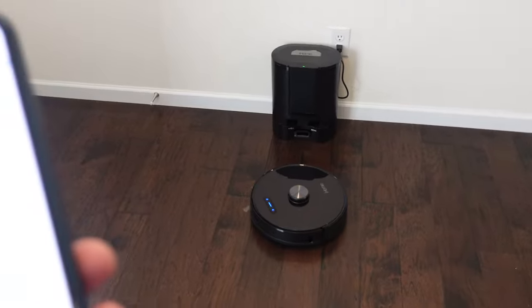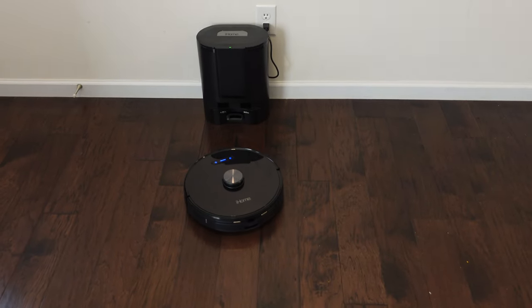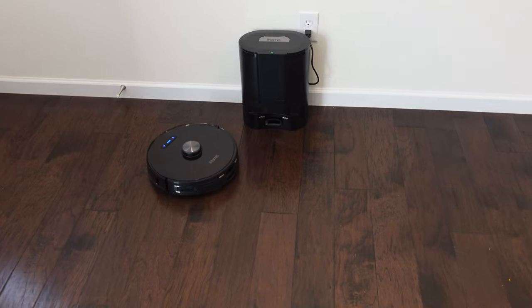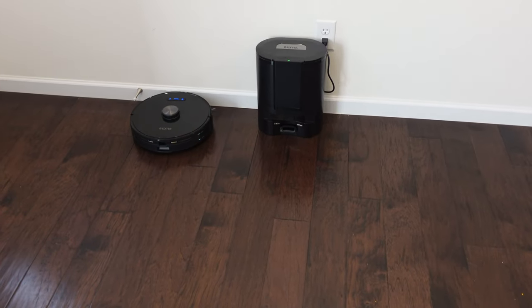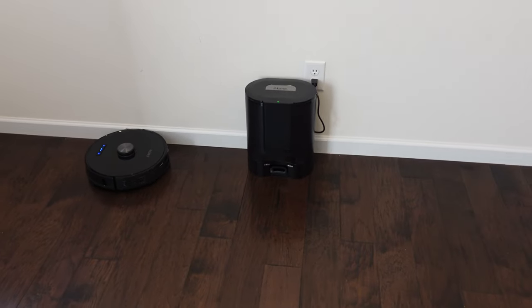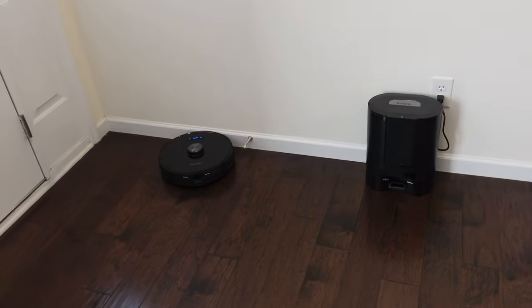A cool thing about LiDAR is it immediately starts making a map and the map is very accurate, which I'll show you at the end. Another bonus with LiDAR: it can work in complete darkness. This unit is $399 with the self-empty bin, which is a very good price.